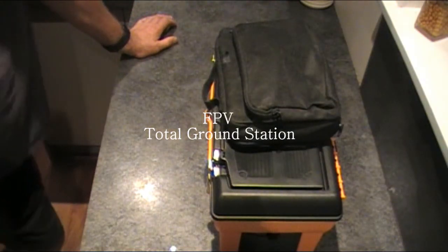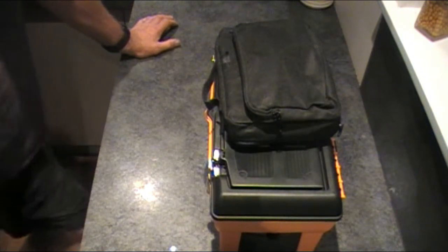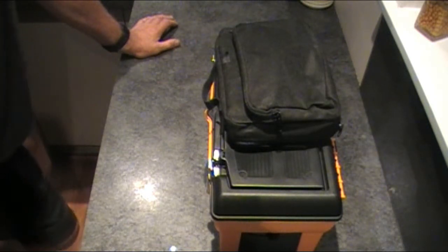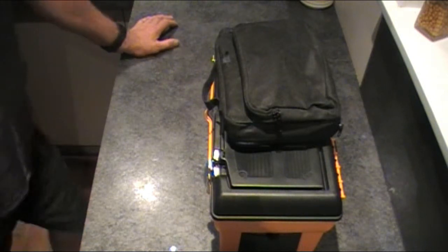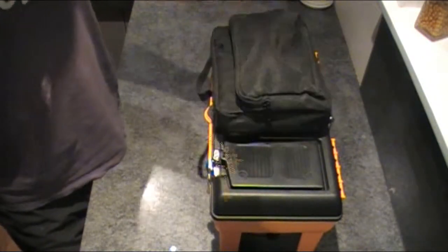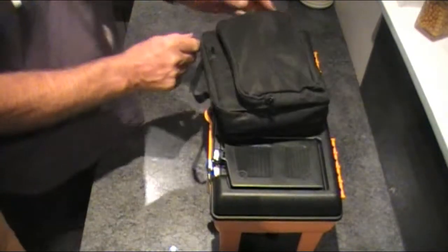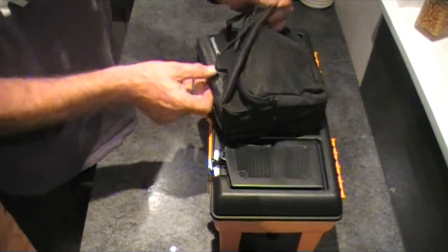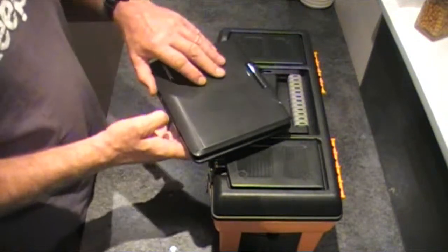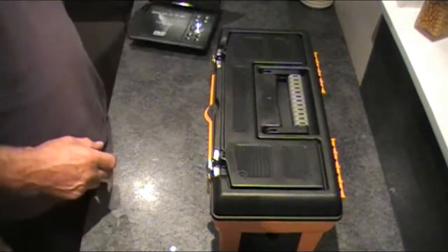How's it guys, let me show you my FPV gear ground station I take out with me. I wanted to build something that was cheap, light, and easy to put up and pull down. I've got two items - the first one is a Transonic 7-inch DVD player which I can use as a screen.